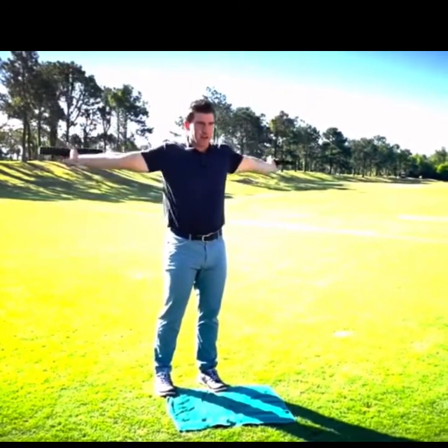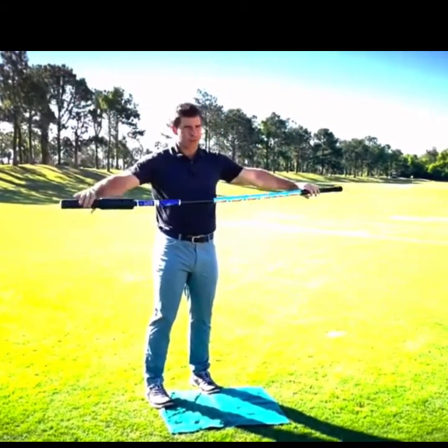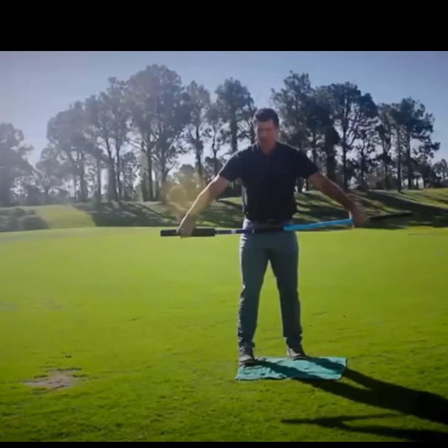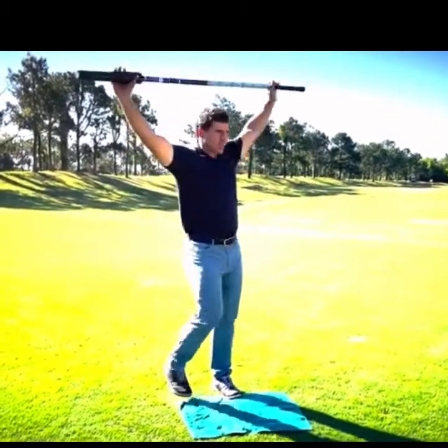It's a simple exercise — we're just working up and over. I'm going to start as wide as I can go, and as I get more mobile and start to loosen up, I'm going to inch my grip in. I want to work from basically below the navel into the small of the back.